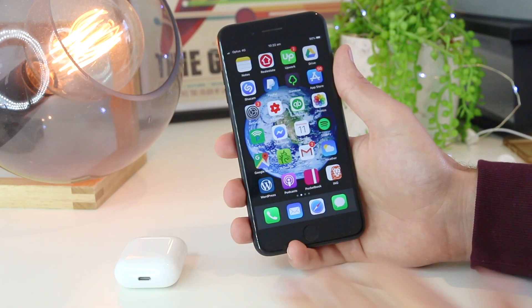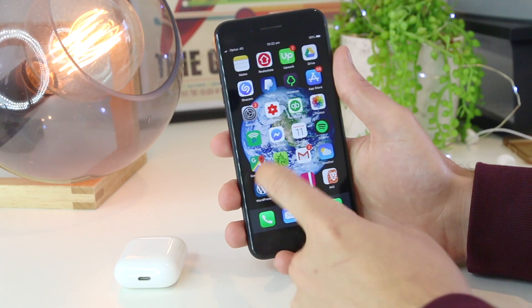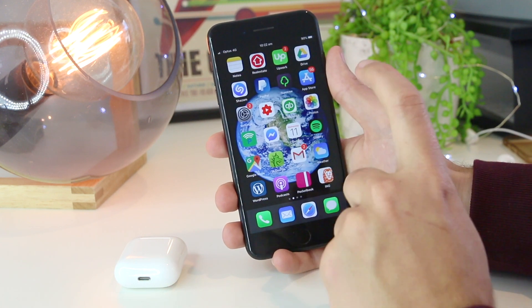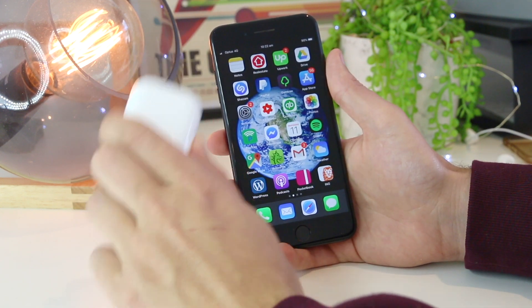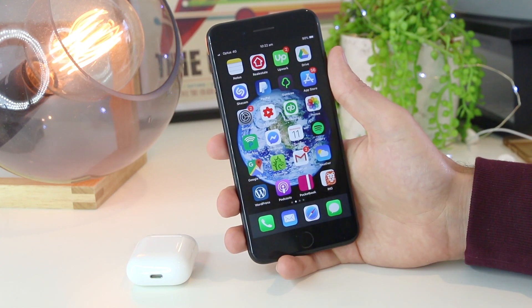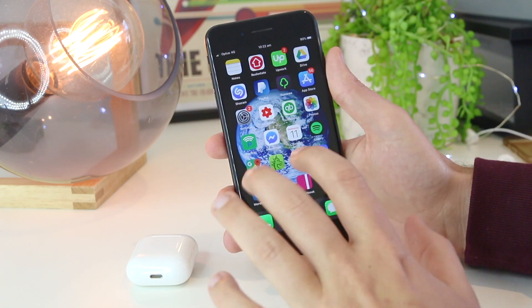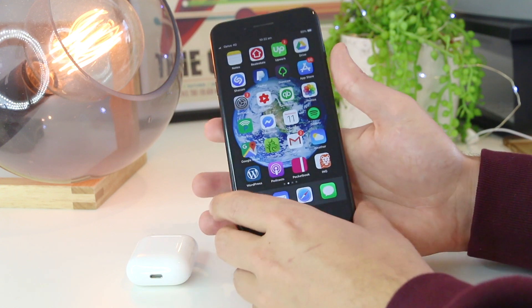I'm going to show you a few different steps and methods on how you can reconnect your AirPods to your iPhone at home. The very first thing I recommend is to restart your iPhone, as it may be a software issue preventing the AirPods from connecting. This will not remove any data or storage, and it works the same as restarting a computer — it may remove any temporary glitches or bugs.